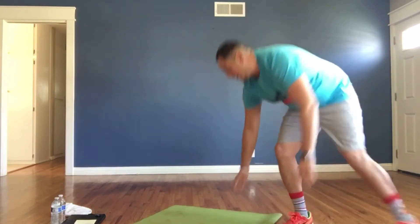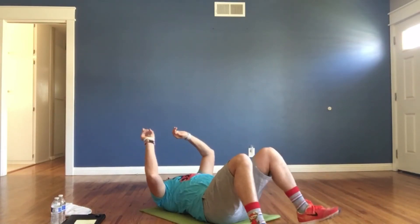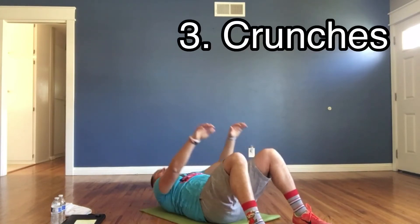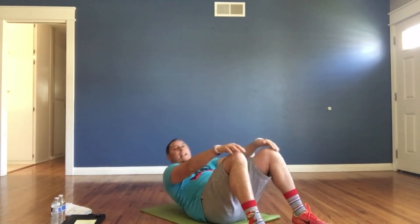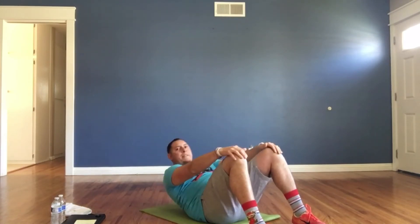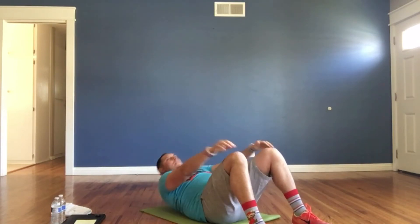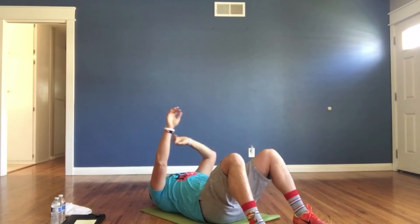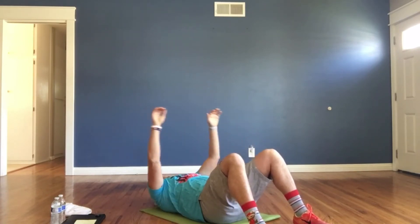All right, come down to those crunches. Here we go. Starting in three, two, one, and go. Crunches — hands on your thighs. Bring your head up and your hands slide up around your kneecap. Nice and easy. Make sure your hands go down, tap the floor, back up. Three, two, one — and switch.